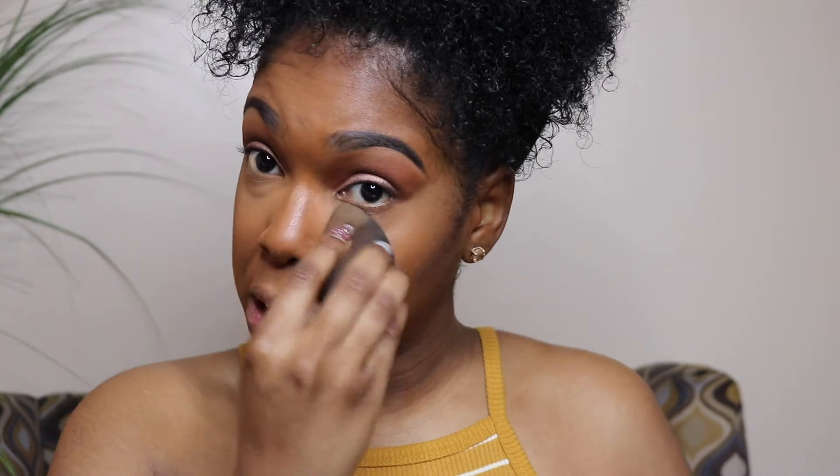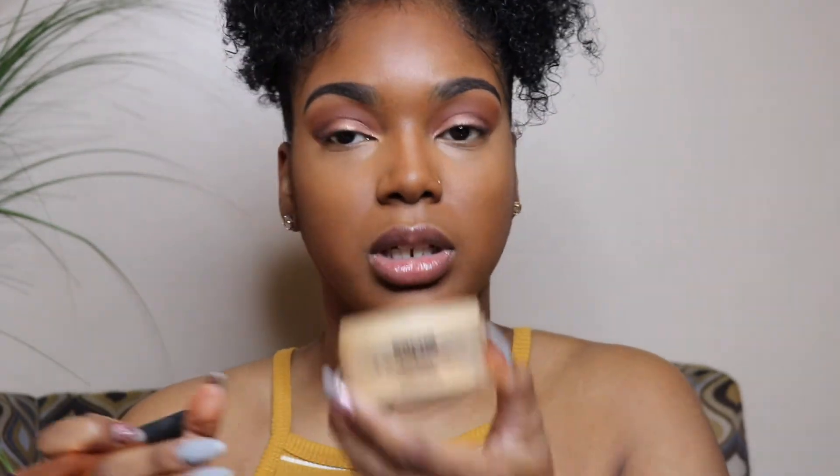I'm an oily girl so we're definitely going to set this. First impressions: this concealer is not bad at all — it's super lightweight and blends out very nicely. I love how the base looks; it looks seamless honestly. I like to set my under eye with a yellow powder — I use the Sacha Buttercup Setting Powder, available on Amazon or Sacha Cosmetics' website. I just tap off the excess and sweep it under my eye.